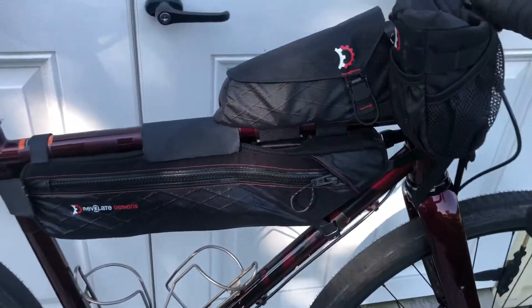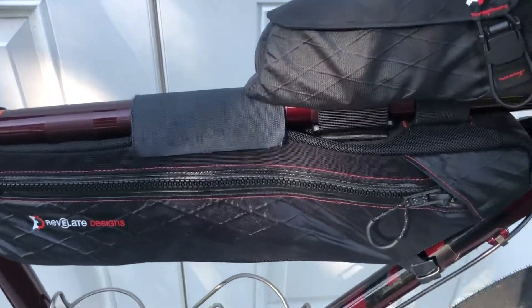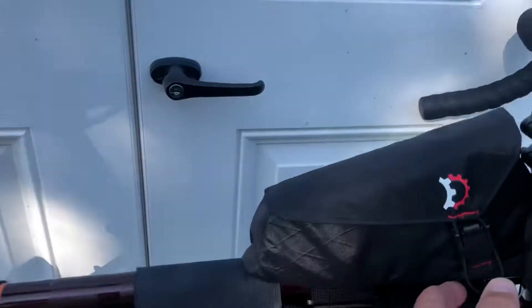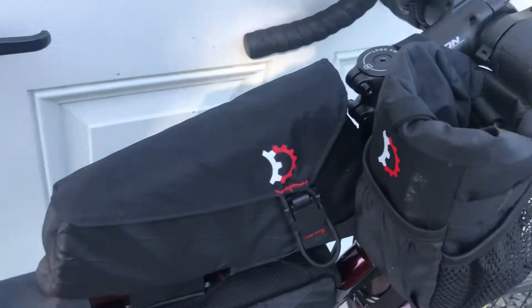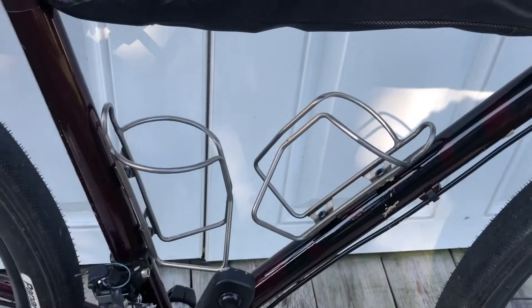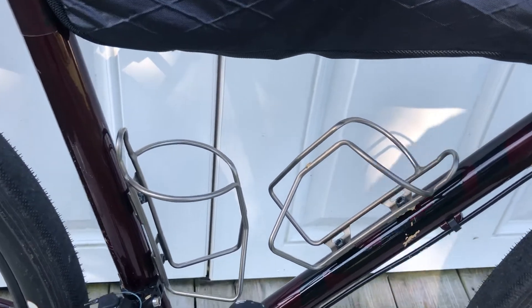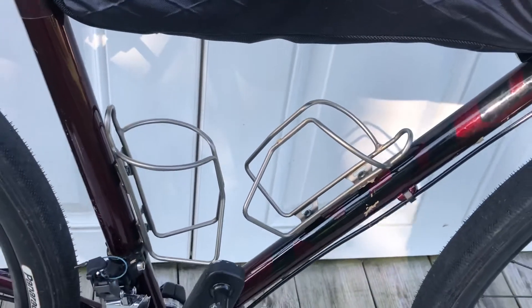I'm still using the Revelate bags — love them. This is a size 52 frame and this is a size small bag; it fits in there perfectly. The gas tank, the newer style with the clip version, is an awesome bag. Feed bags — can't recommend those enough, they're awesome. These are the Salsa nickel cages. They work great as well — they don't break, they might bend a little bit, but you can bend them right back. Very durable cage.